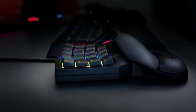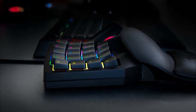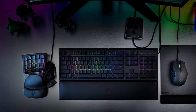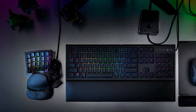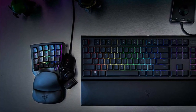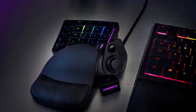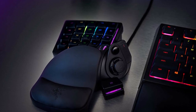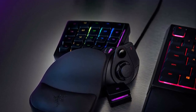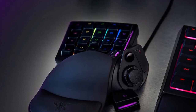The wrist rest of the Tartarus V2 can also be detached — something the original Tartarus can't do — and adjusted into two positions. If you have a smaller hand, place it closer to the keys; if you have a larger hand, place it further away. The wrist rest is also covered with a leather cushion. One ergonomic flaw is that the extra keys mean gamers with smaller hands may have to extend their fingers to reach them. Despite having more functionality, it's surprisingly cheaper than its predecessor by nearly $50.